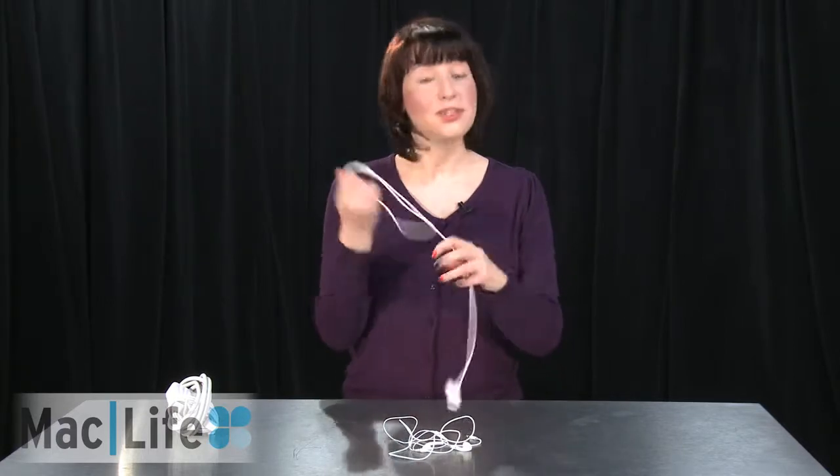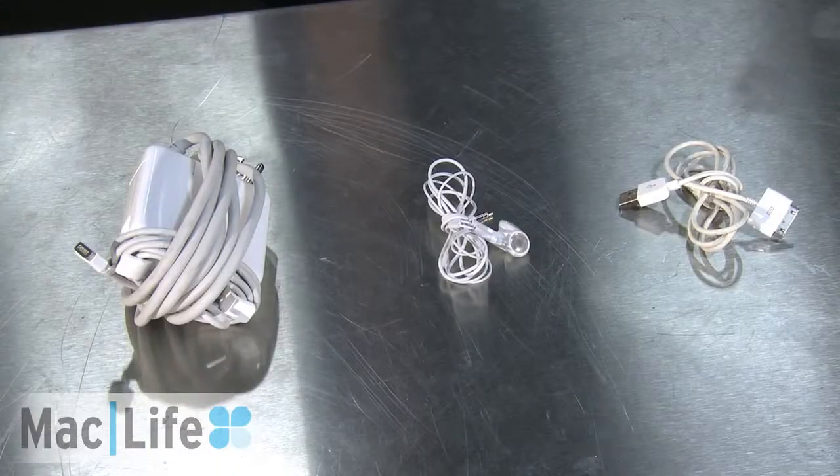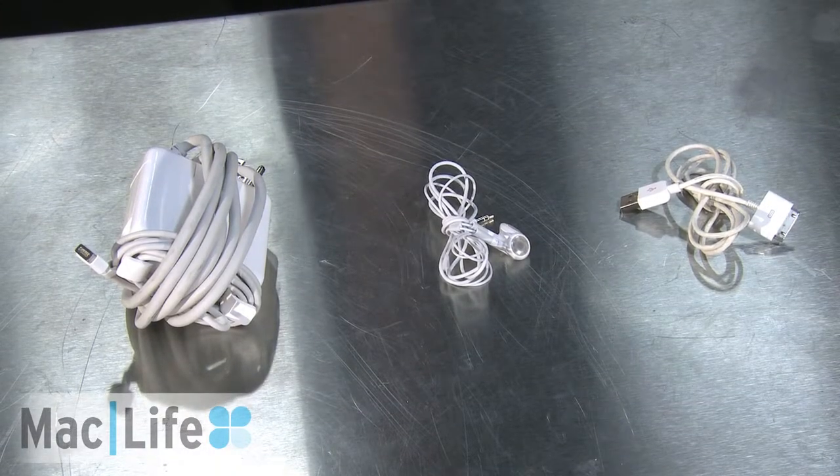Because as you know, these are very hard to find. For more about how to wrap up your cords correctly and other how-to's, make sure to visit MacLife.com.